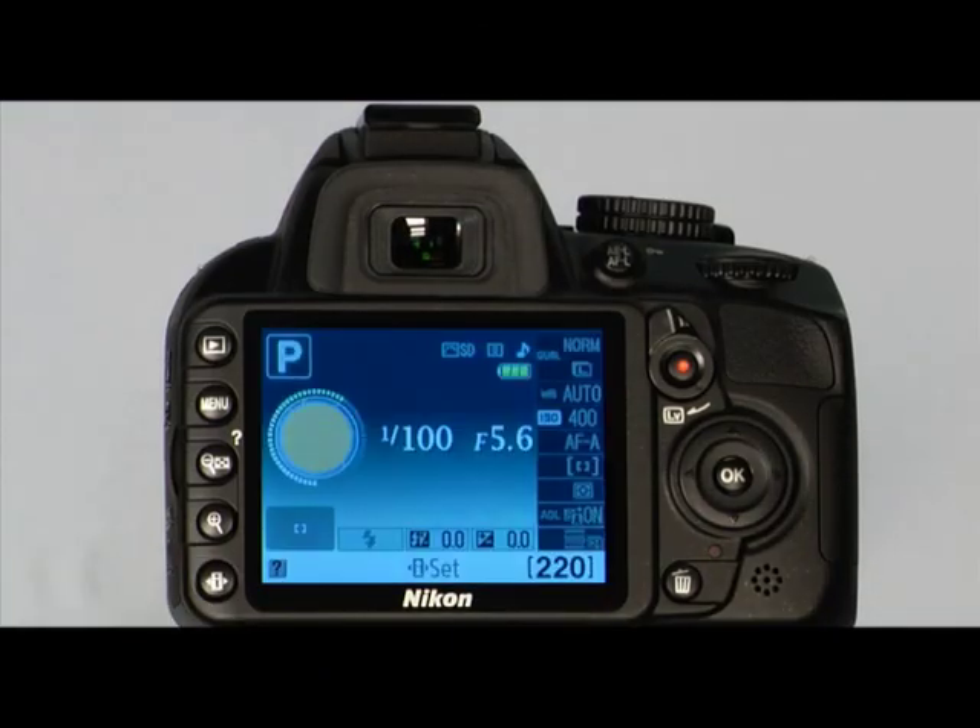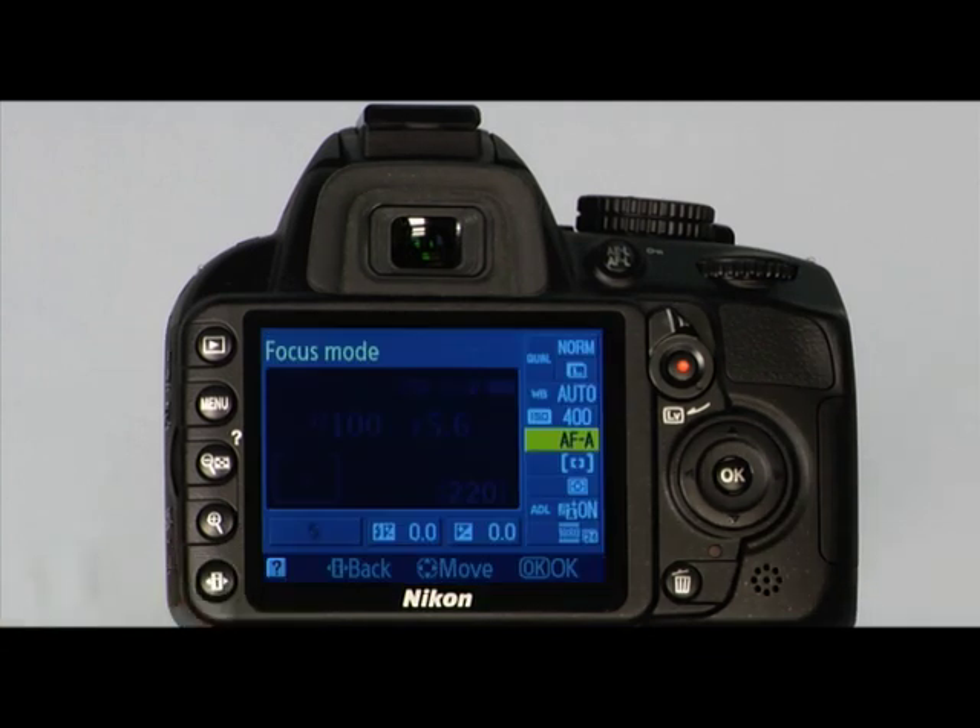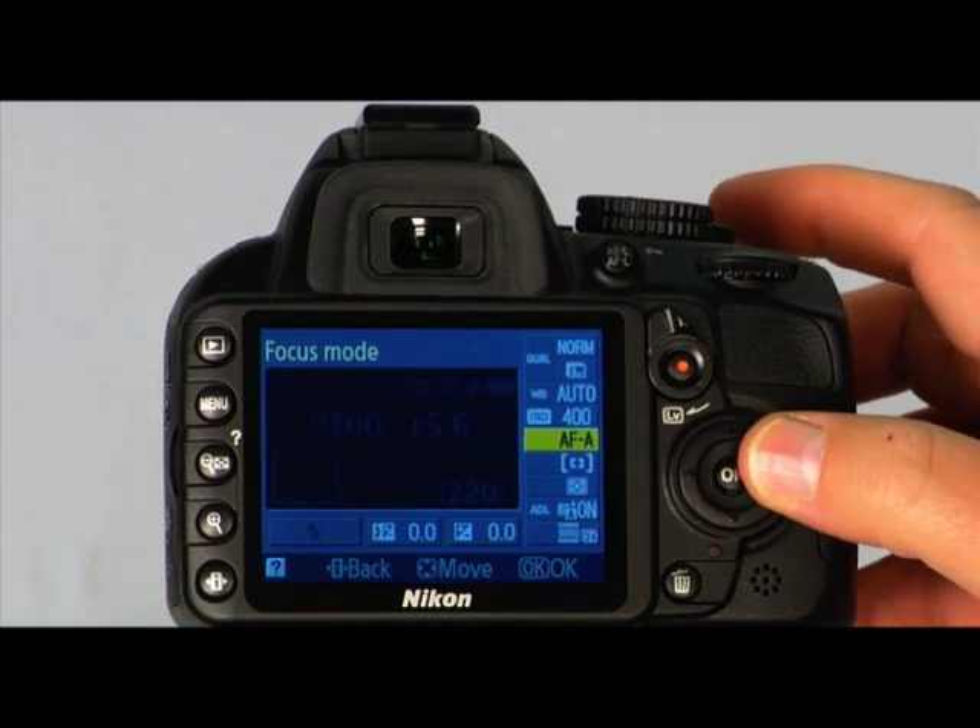Another important principle for taking a great picture is image sharpness. Image sharpness is affected by several things including camera shake, depth of field, digital noise, and lens focus. Your camera has four focus modes: AFA or auto-servo AF, AF-S or single-servo AF, AF-C or continuous-servo AF, and manual focus. Single-servo AF and continuous-servo AF are available only in the P, S, A, and M shooting modes. You can select the camera's AF mode in the information display — press the information edit button once to activate it and again to place the cursor.